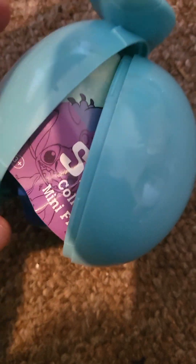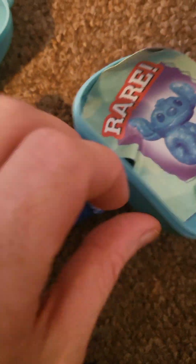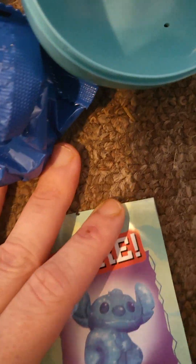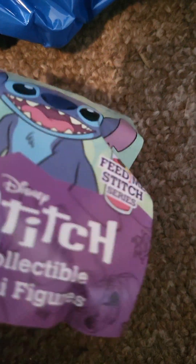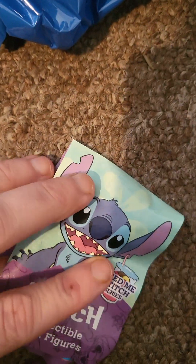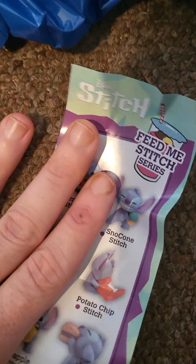So there we go, we opened it on the side. And oh, they put it in a little bag — that's pretty cool. And then let's look through this booklet a minute. So the rare is this one, which looks pretty cool. I've got Stitch there. Feed Me series, which is pretty cool. So it shows you all the different ones.